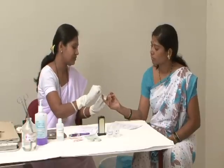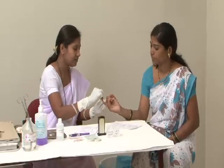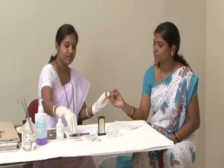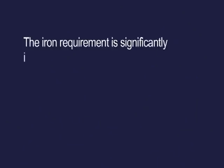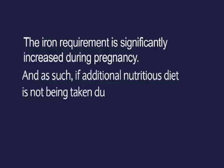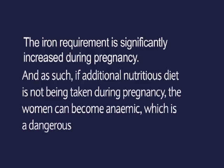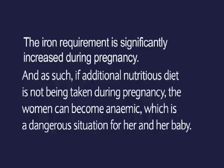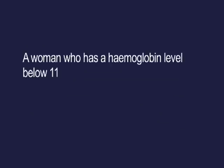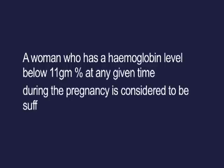Haemoglobin must be tested at the four scheduled antenatal visits, and also every month for those found anaemic. Iron requirement is significantly increased during pregnancy, and if additional nutritious diet is not taken, the woman can become anaemic — a dangerous situation for her and her baby. A woman with a haemoglobin level below 11 grams per dL at any point during pregnancy is considered to be suffering from anaemia.